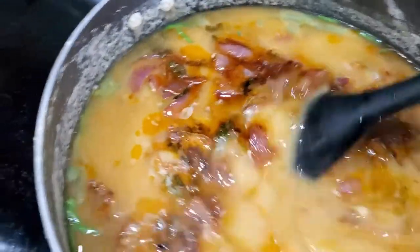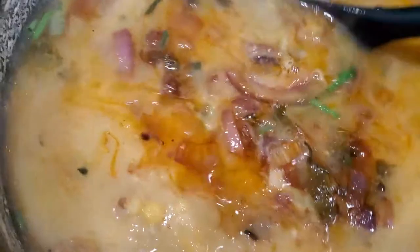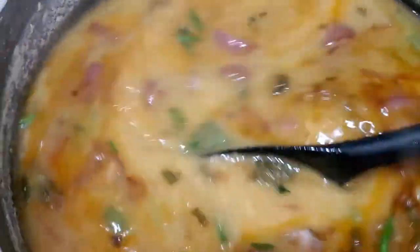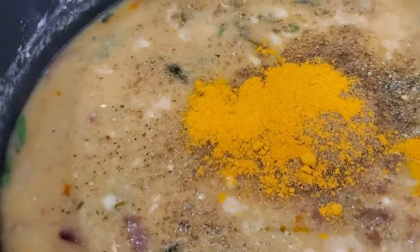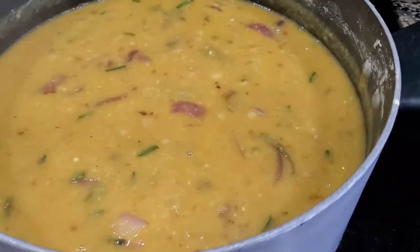Now just mix everything together and let it boil down. Now add turmeric, and there you have it.